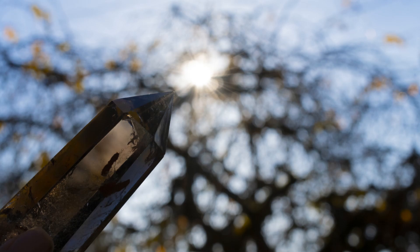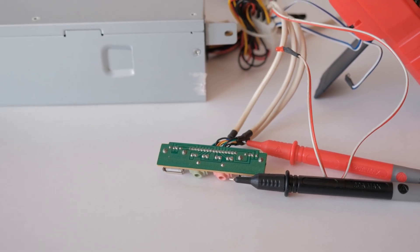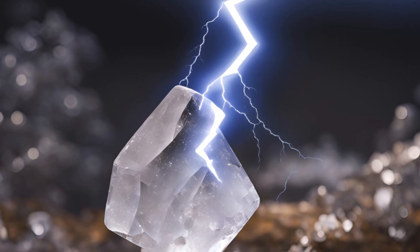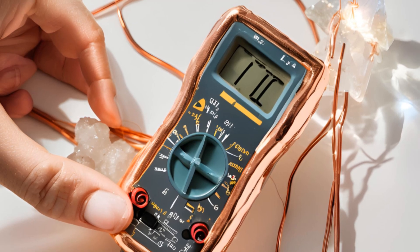That's piezoelectricity in action — an amazing property of quartz. Remember, while this setup won't power your gadgets, it's a fantastic way to see how quartz can create energy. Science is full of surprises! Give it a try yourself and see the magic of quartz crystals firsthand.